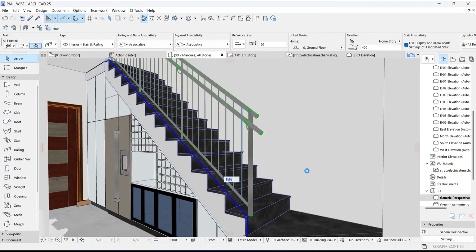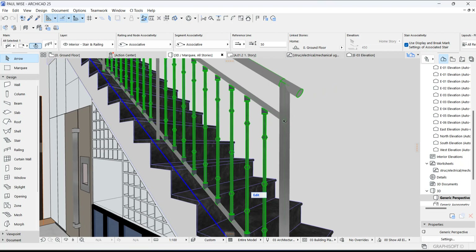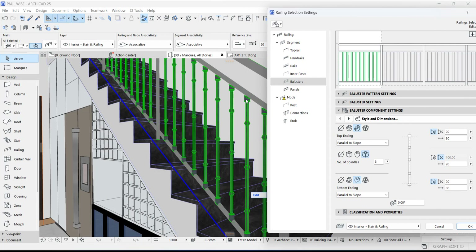Now let's see what we have in our 3D view — very simple, straightforward. We are also going to edit the folder so that it looks presentable and nice. Now go back to our settings. As you can see from the 3D view, we have this turned on — we are going to turn it off. We are going to do the same for the one down there.